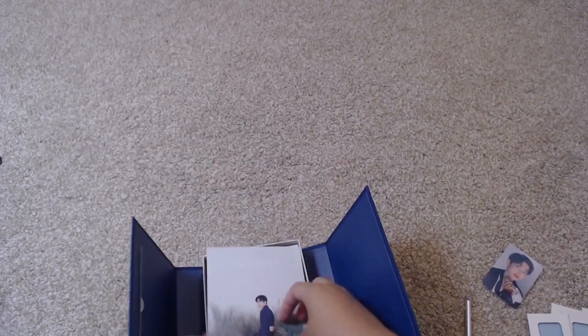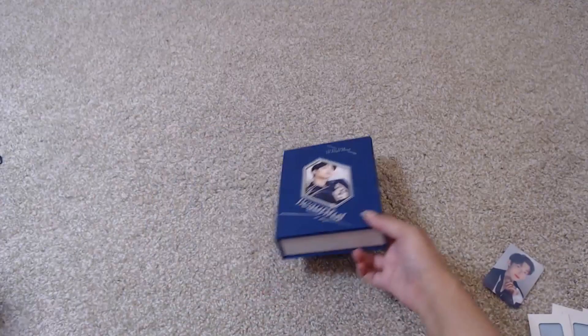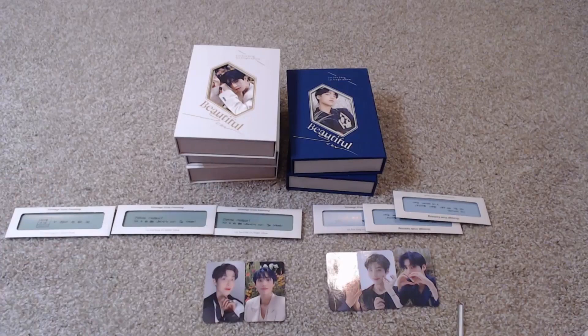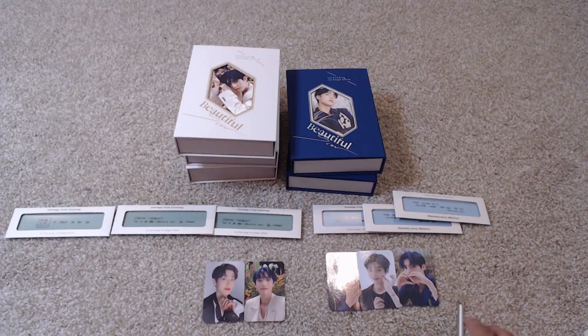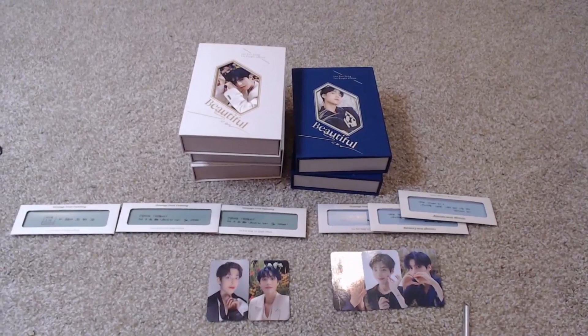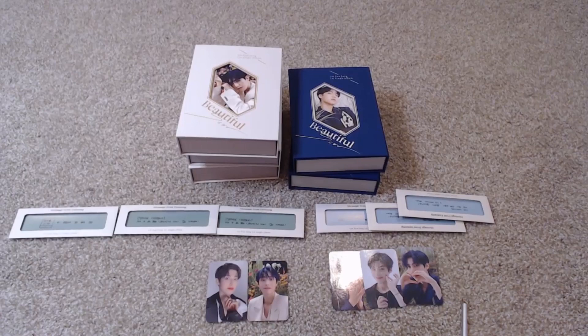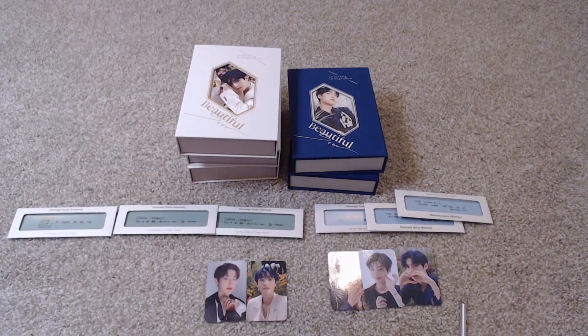I'm going to be selling my extra copies with whatever inclusions I have that aren't doubles — photo cards obviously not, but depending on whether the message cards are doubles, those will also be included. This album is really, really pretty and really nice. The actual songs are really great — Mirage gives me Sade vibes, it's really throwing me back to my childhood and I love it. In general, I love Eun Sang's vocals, so I'm really glad he gets to debut as a solo. If you guys liked this video, please make sure you like it, and I'll see you guys next time. Bye.